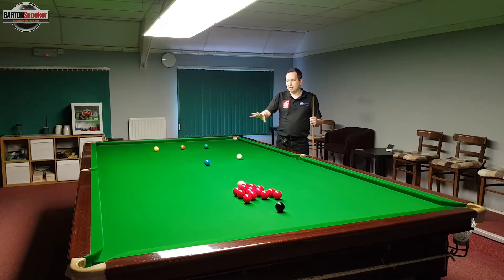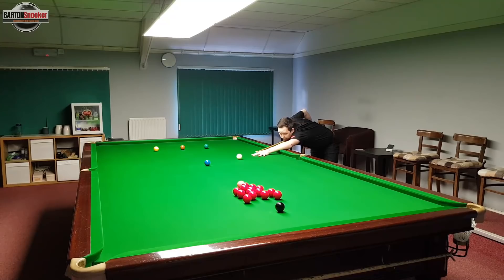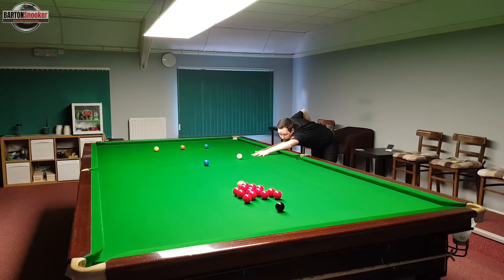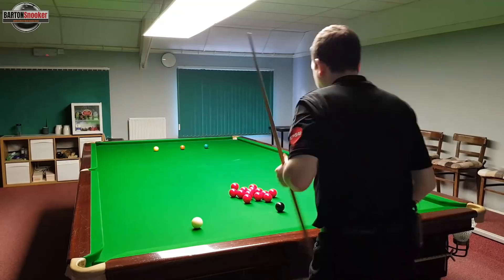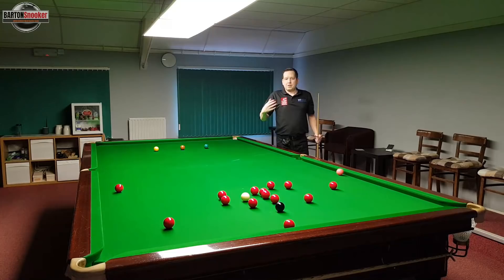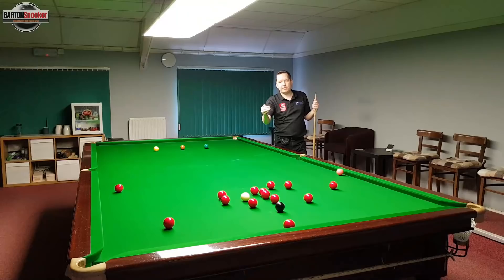Let's have a go at playing it a bit like Stephen Hendry then. You can see that time I hit the pink full in the face and the white just managed to stay in the middle of the table - so instead of bouncing off all the reds and flying around the table, I got a nice full contact which killed all the pace of the white, leaving it nicely in the middle of the table and giving me a fantastic chance to knock a few balls in.